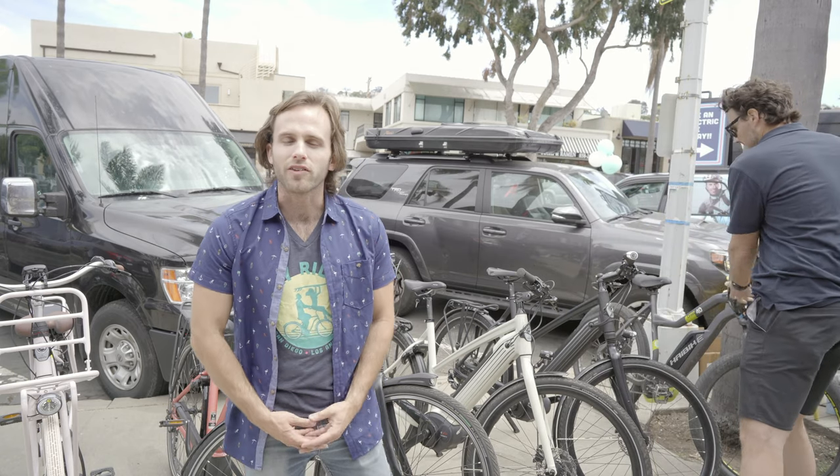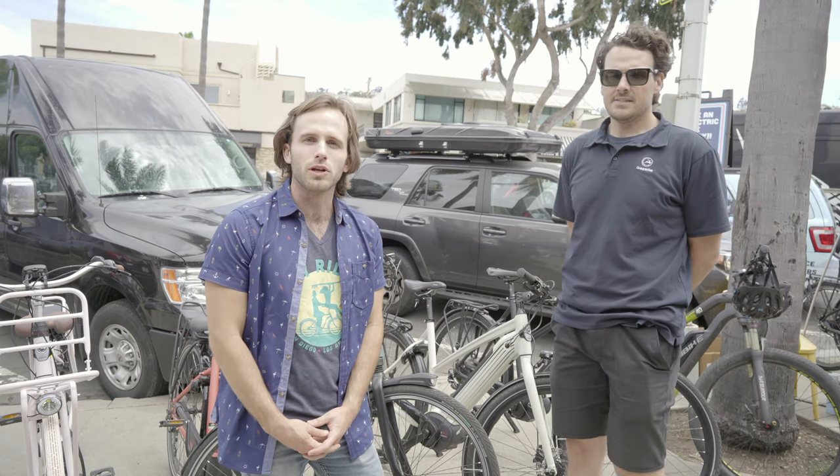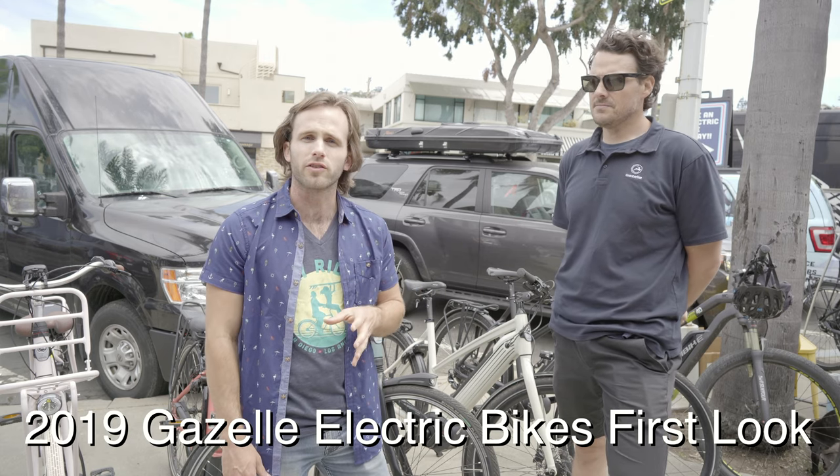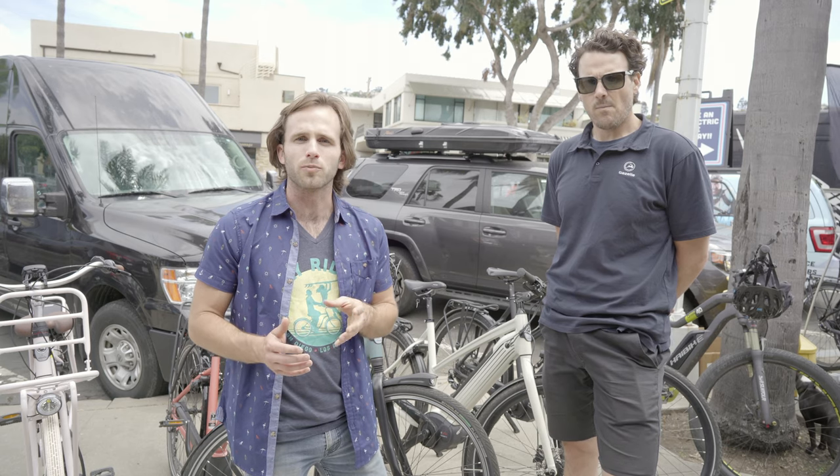What's going on guys? It's Scott from FlyRides. I am out here today at the San Diego Relaunch. I'm here with Shane talking about the Gazelle bikes. We just picked up Gazelle and we're very excited about them. We wanted to teach you guys a little bit more about this brand.